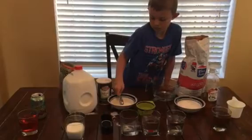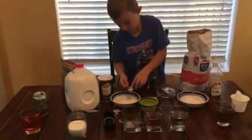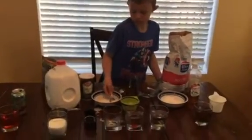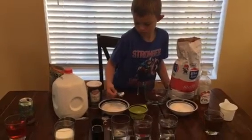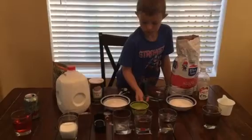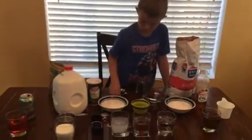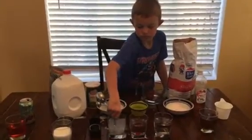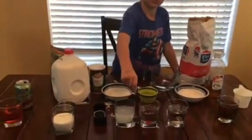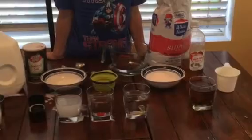Now I'm going to do salt water. I'll just go ahead and stir it up after recording so it doesn't spill over this time. Alright, so it looks like we've got limeade, milk, salt water, sugar water, water, and vinegar.